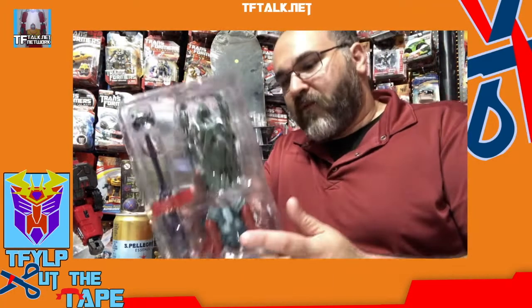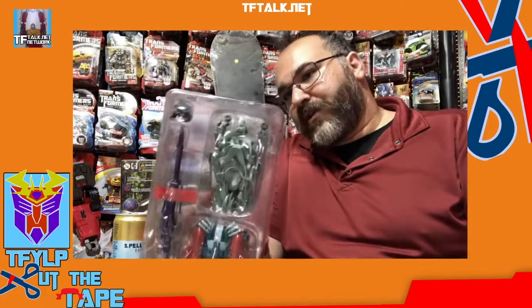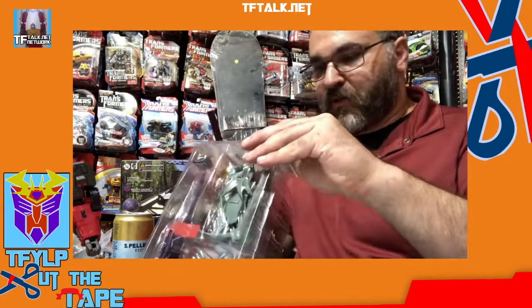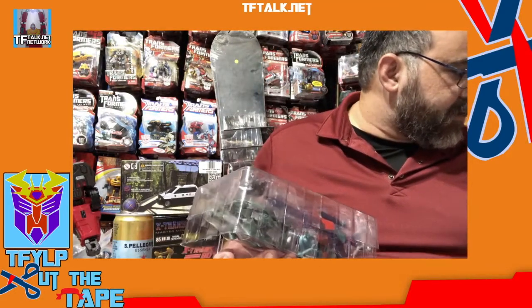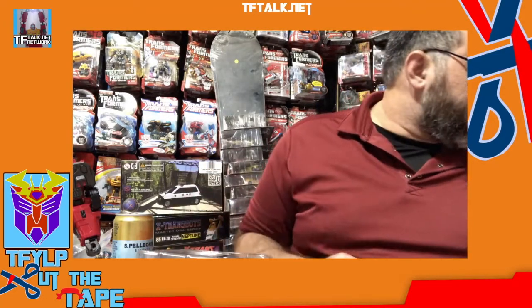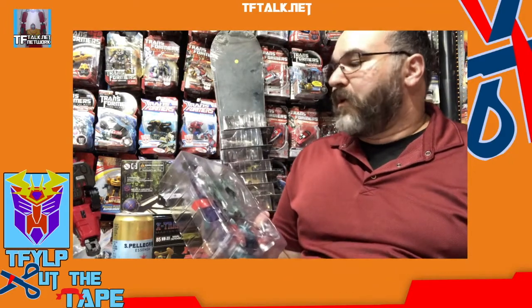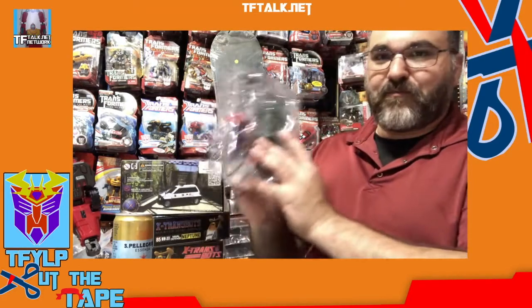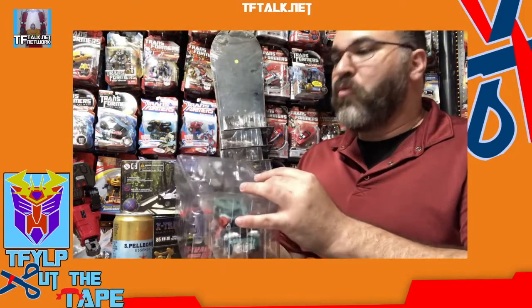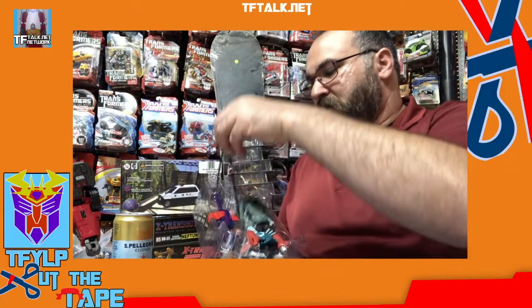This has a plastic tray as well. Figures are transformed in their vehicle and beast modes. The weapon comes in the tray as well, and the tray is sealed. The big difference between the trays of Mastermind and Planet X is that the Planet X tray really does a good job of keeping the figure in there. Mastermind's trays are more general shapes — not as form-fitted — so there's more movement and more chance for something to scuff. I do like that the weapon is taped down.